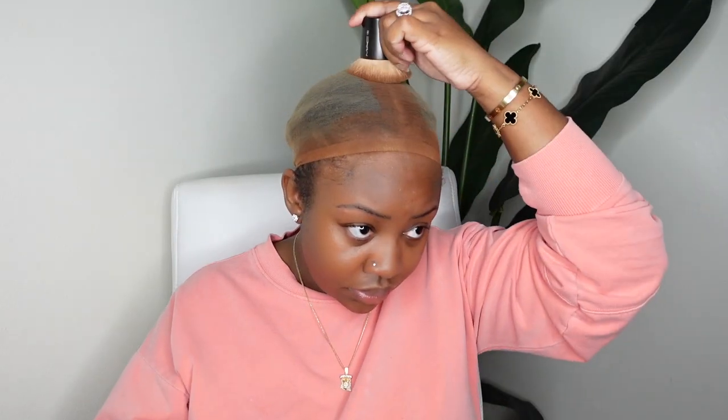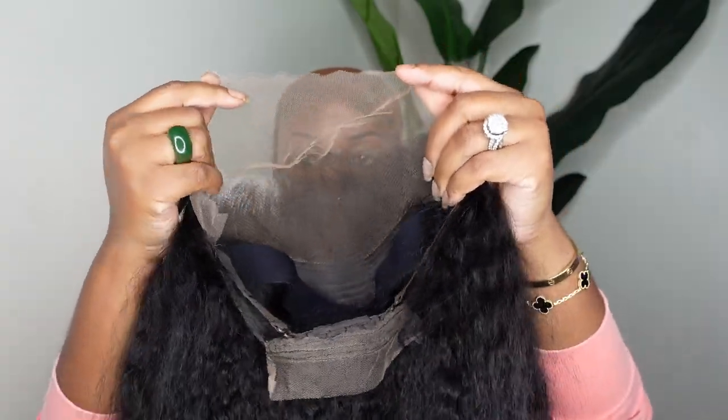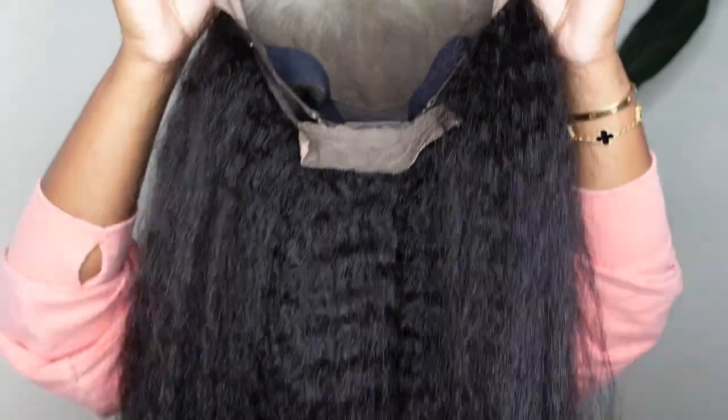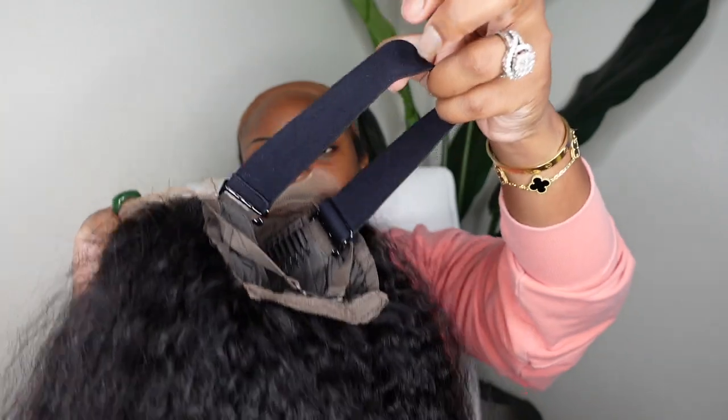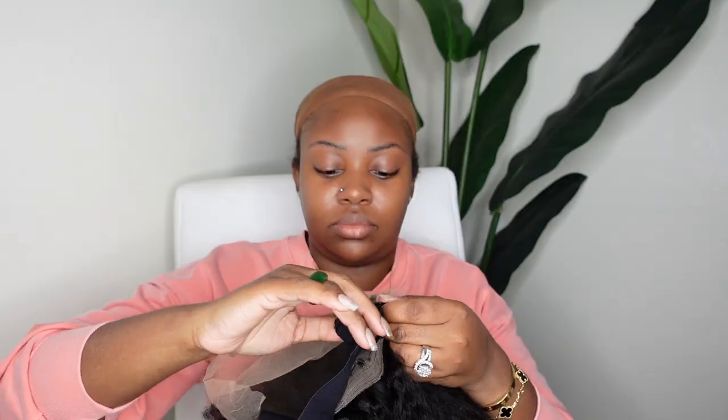Let's get right into the tutorial. For starters, I'm going to take the lace tint, which is also a foundation powder, and buff it into my wig cap. Here is the wig straight out of the box — we're going kinky straight with the kinky curly edges. I love this one, and I wanted to give you guys a great close-up before I put the wig on.